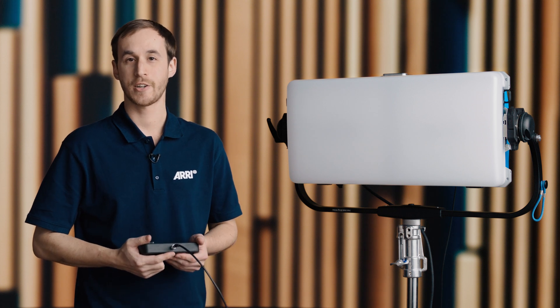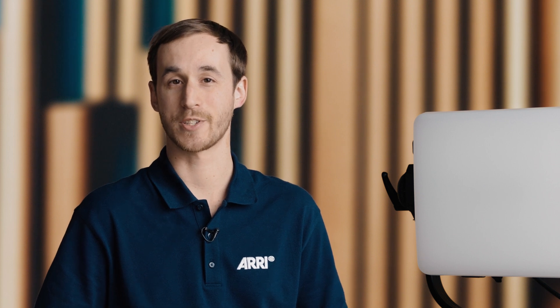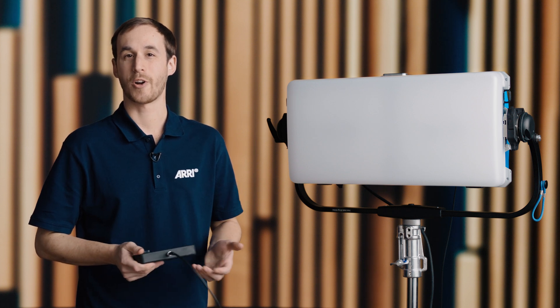The Sky Panel X has great color, an increased CCT range, and the added benefit of the Arri Alexa modes for shooting on our cameras. If you want to learn more about the Sky Panel X, check us out at arri.com or on our social media platforms. Thank you.